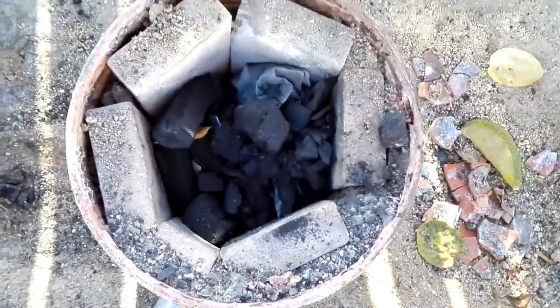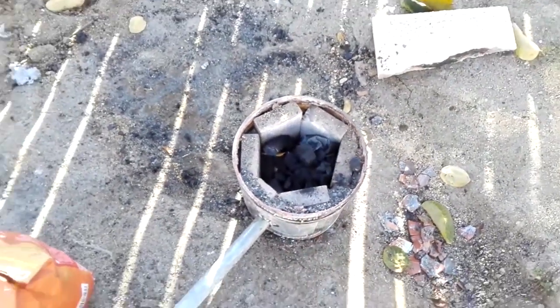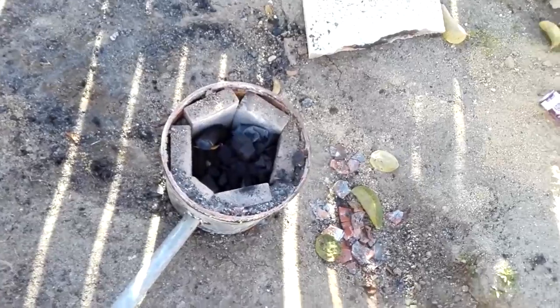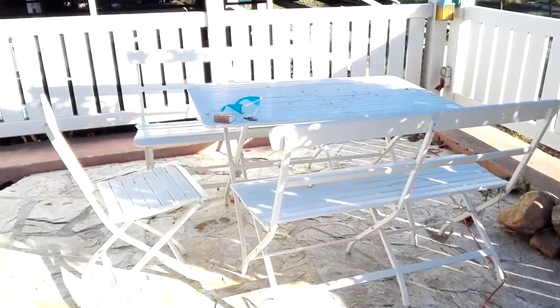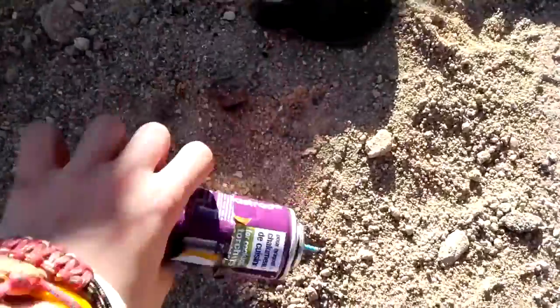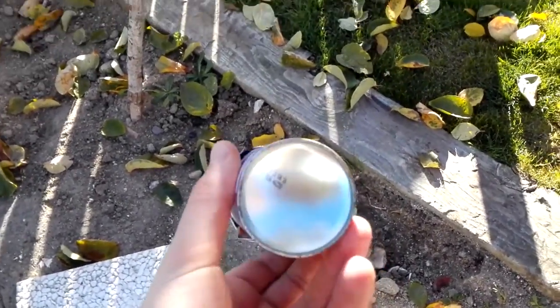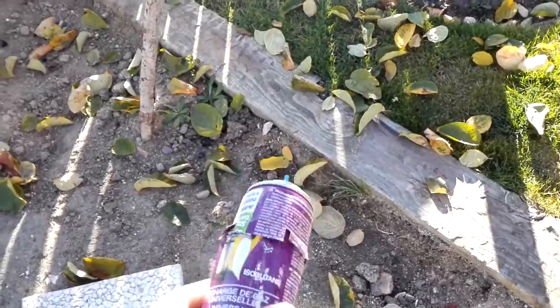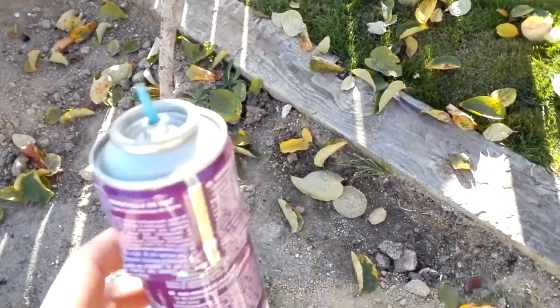Now the reason why this is gonna be hard is because it's got to work on coal, and coal, as we all know, well, it doesn't get very hot. But still, we're gonna try. Of course we've got our safety goggles. This is gonna be the crucible — I don't know if it's actually steel, but hopefully it is. The top is plastic and that will melt off, but you know, no big deal.